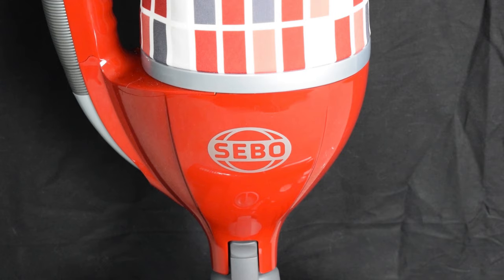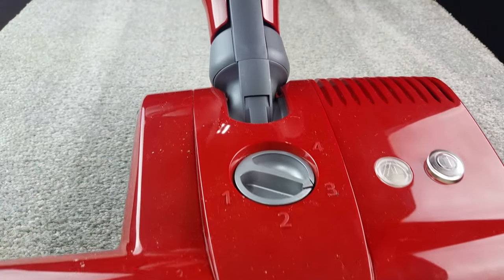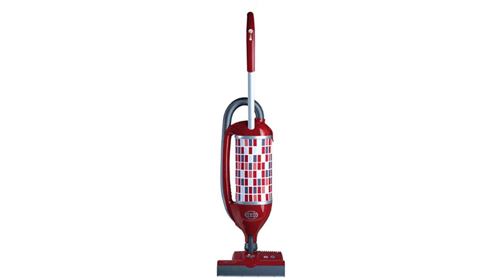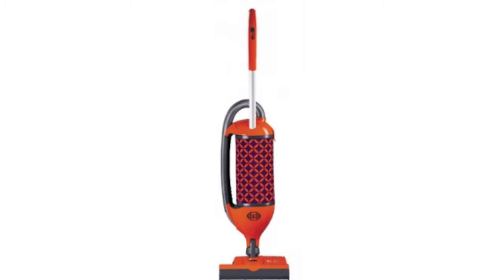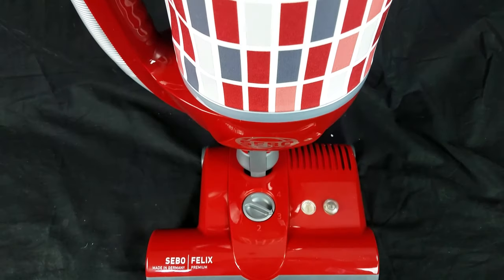I am super excited to be reviewing the SIBO Felix 1 Premium Upright Vacuum Cleaner, which has to be the coolest looking vacuum ever built. I have the Rosso version, but you can get them in different styles, like the Onyx, White, Blue Ice, and the Fun version. But no matter which one you get, you'll get a really solidly built vacuum.